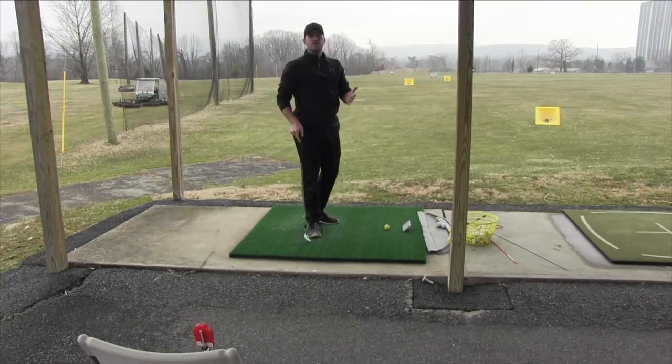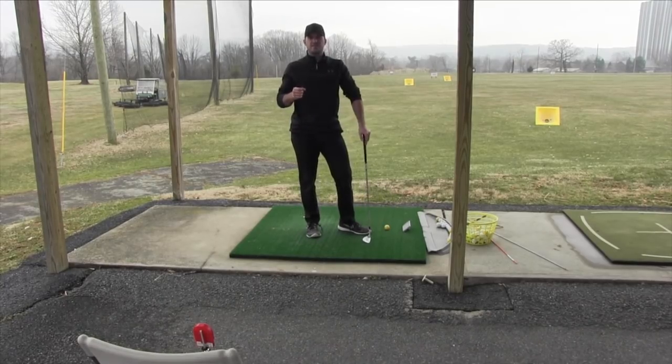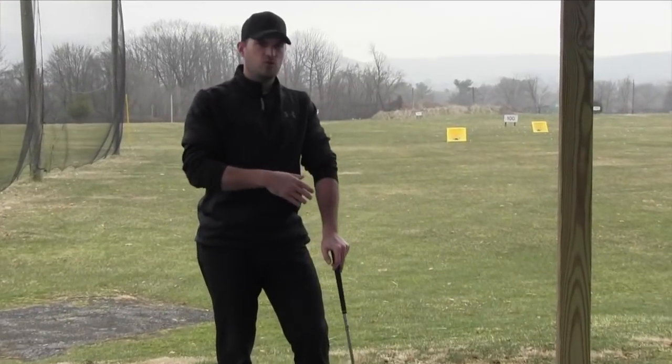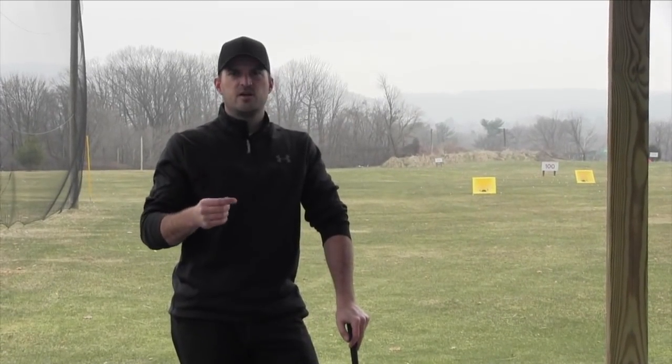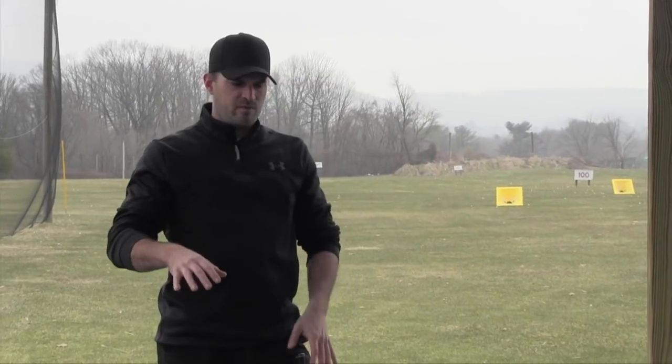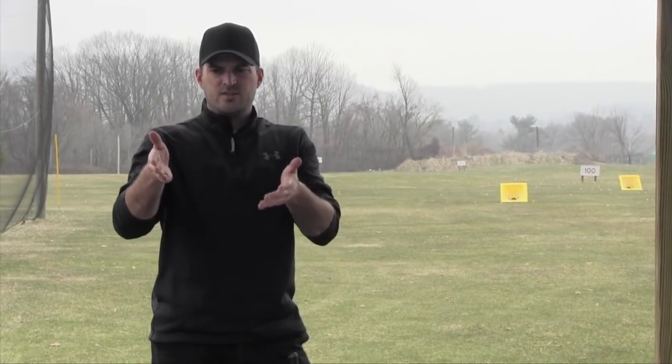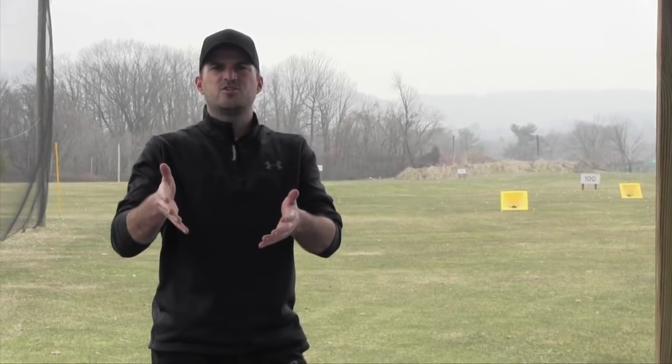I talk all the time about the necessity for feedback, and that's what this is to me. It's a camera, which is cool, it connects to my phone, which is cool, but it's a feedback device. Anyone that's practicing, whether you have a practice station set up, whether you use video, mirror, whatever — that's what this is. It's a feedback station. It just happens to probably be the best one that there is.